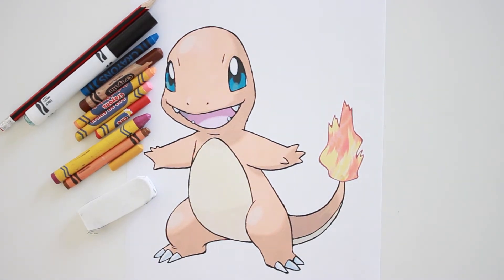What's up boys and girls, today we'll be drawing Charmander from Pokemon. Feel free to draw along and pause the video whenever you like to catch up with me.